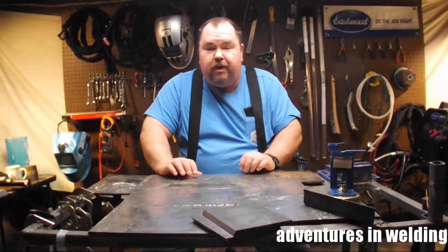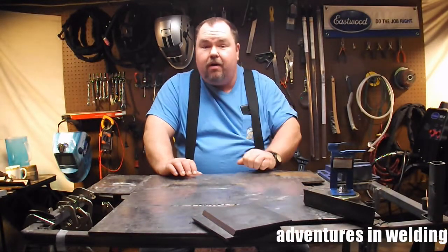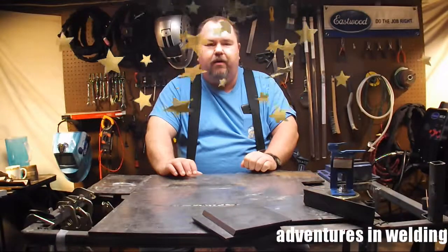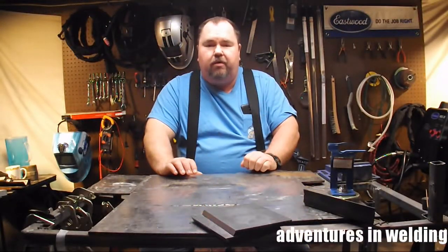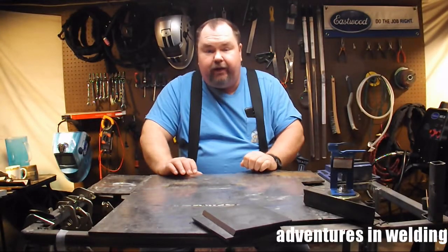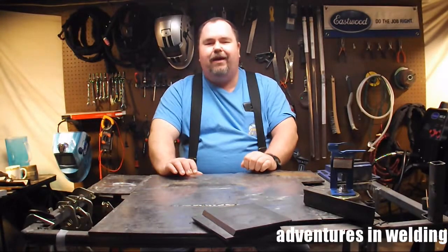Hey welders, thanks for joining me on another episode of Adventures in Welding. I'm Paul and this is episode 100 — that's right, we're putting down our hundredth episode today, April 20th, 2015. Anyway, today we're going to go into part two of our introduction to spray transfer GMAW welding.